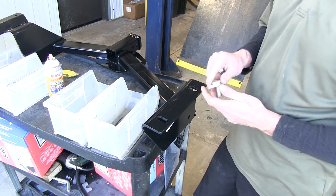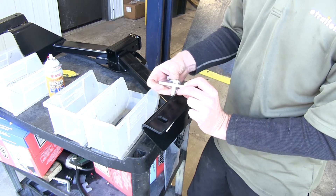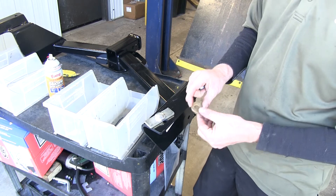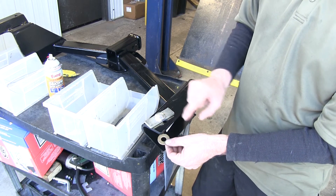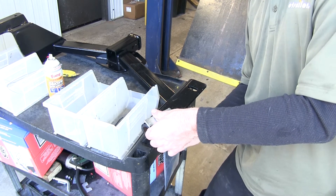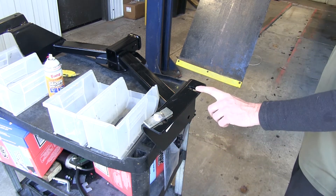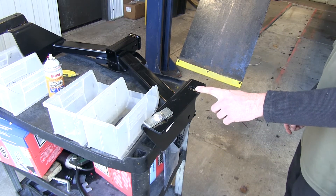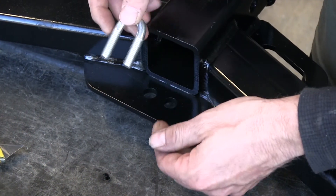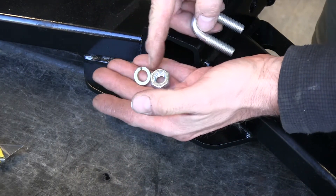Let's go ahead and show you how the hardware works with the hitch. First off, we've got this carriage bolt and this plate — this is what gets installed in the frame of the vehicle. Then the hitch goes onto it, then a conical tooth washer. You'll notice the teeth on here always face towards the hitch, and then a nut. This will be the same on these two holes on both sides of the vehicle. Our U-bolt will go over the tow loop and then through the hitch with the lock washer and a nut.